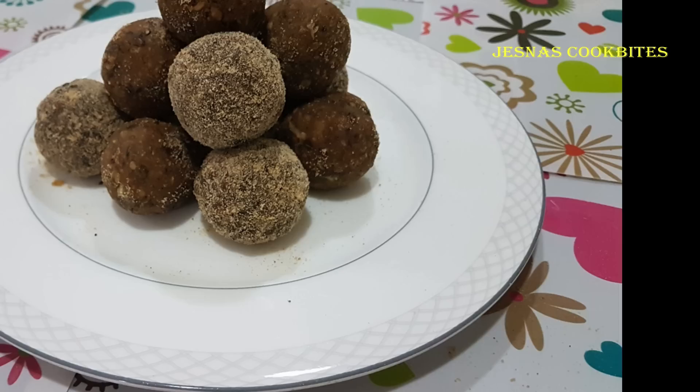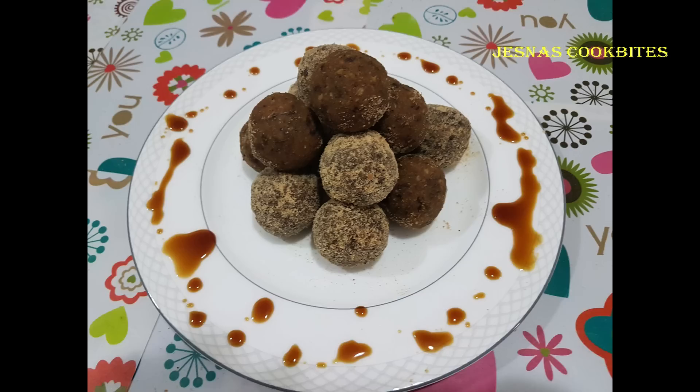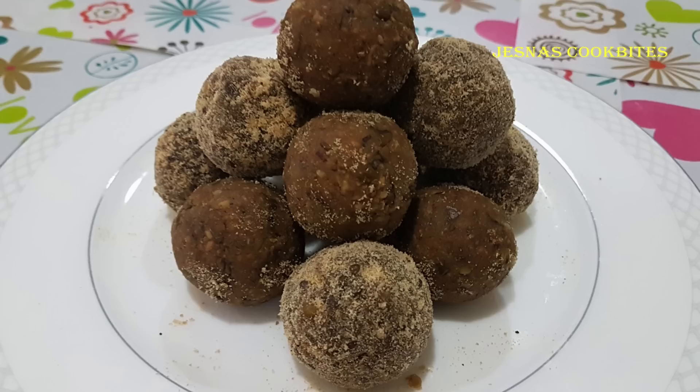Let's start with the recipe for 4 minutes. We are going to have a recipe for 4 minutes. This recipe is made up of 4 minutes. I am going to make a video for two minutes. I am going to watch this video. This recipe is very easy.